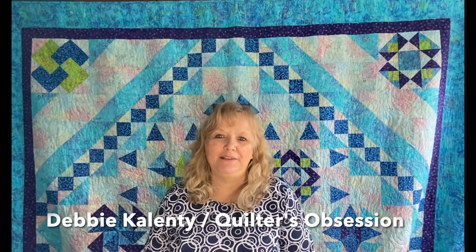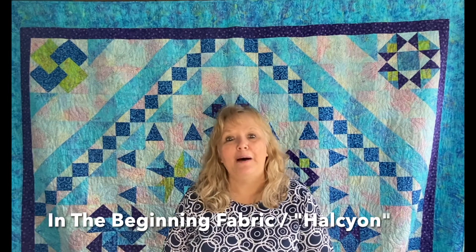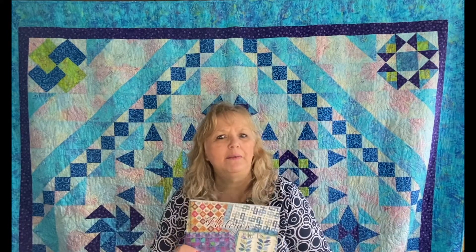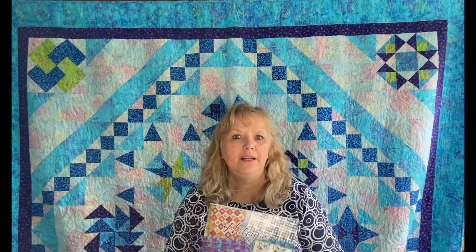Hi, I'm Debbie Calenti from Quilters Obsession. We just received a shipment of fabric from In The Beginning Fabrics and it's just so beautiful I really want to show it to you. The name of the collection is Halcyon and there's a very nice pattern booklet that's really worth it. The pattern booklet is $17.95 and it has six different quilts in it, so it's slightly more than a regular pattern but you're getting six patterns in one.